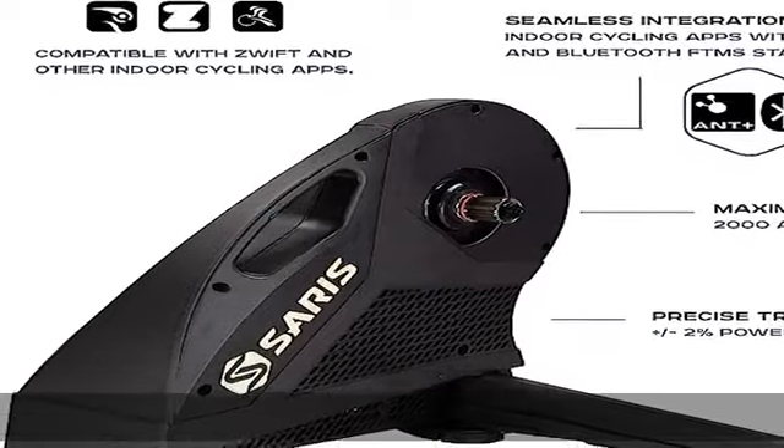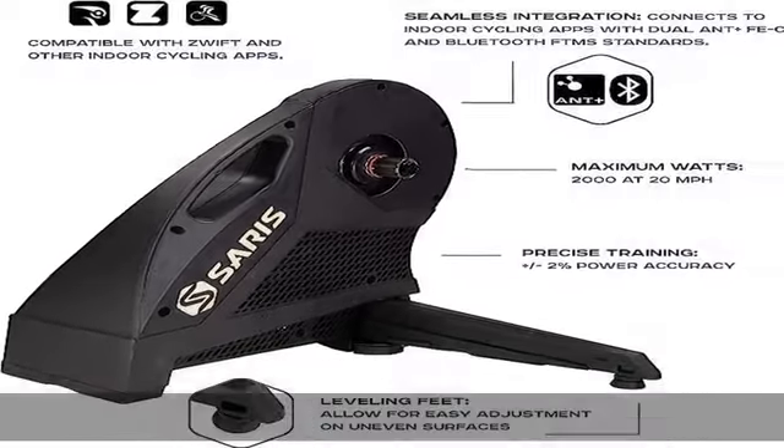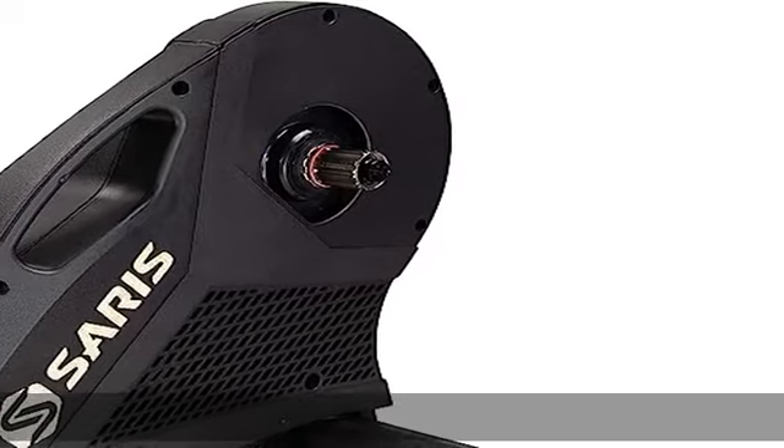Features include folding legs, a carrying handle, a built-in front wheel block, and a cooling system that moves air through the trainer to keep it cool.